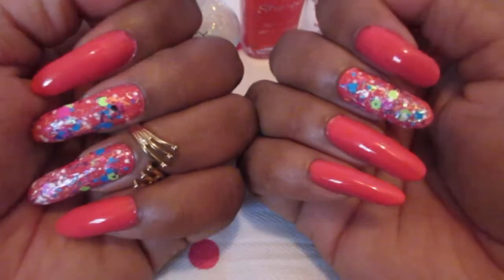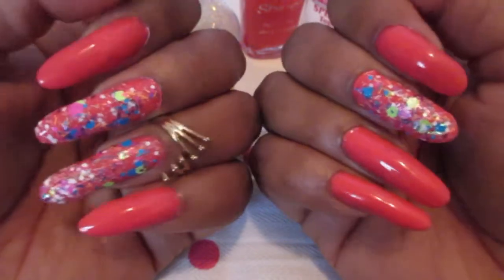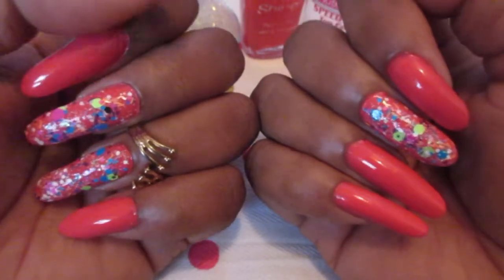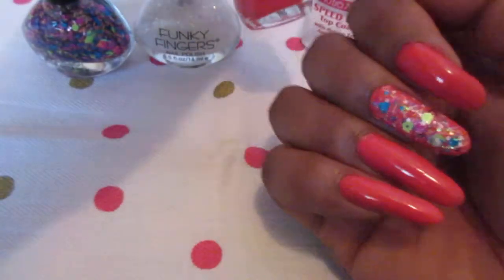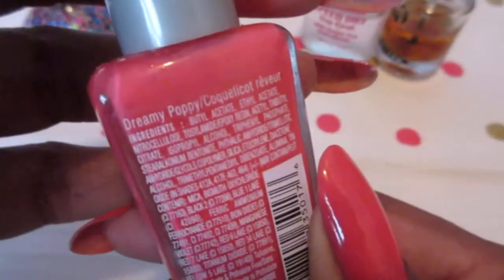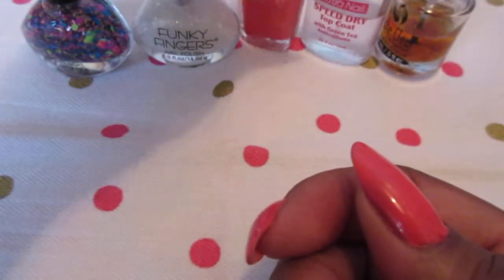Hello everyone, welcome back to another episode of Manicure Sunday. This is the manicure that we're working on today, and the polish that I use is this Wet n Wild Wild Shine Dreamy Poppy. And for the accent nails,